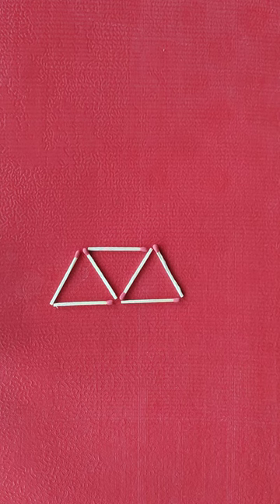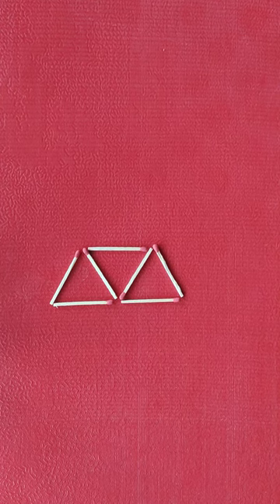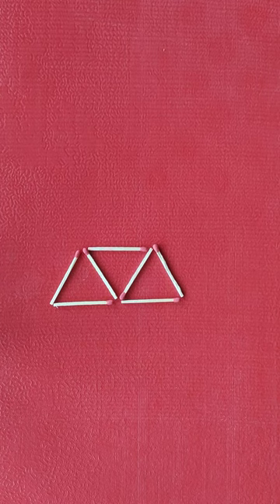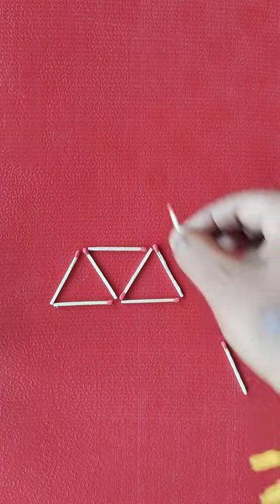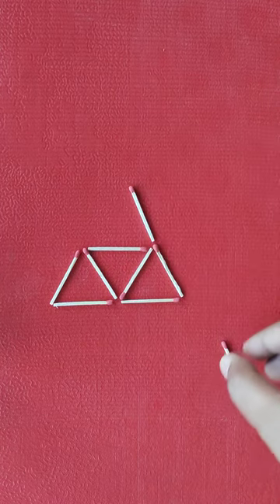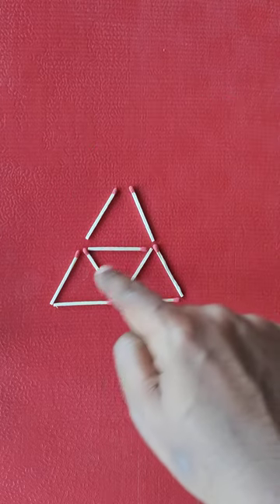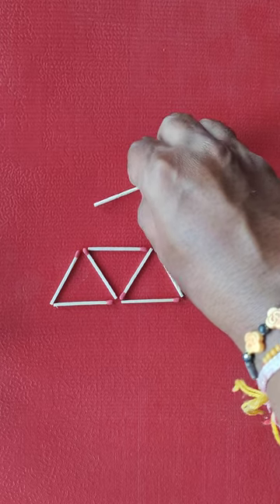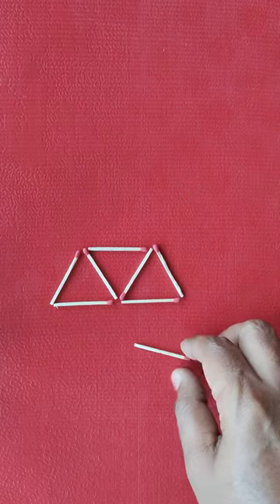In this puzzle we need to add two matchsticks to make eight triangles. Right now we have three triangles. If we add those two matchsticks here, what we get is one, two, three, and four — so adding them here is definitely not the solution.